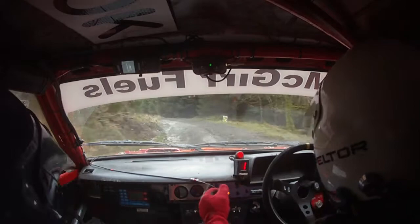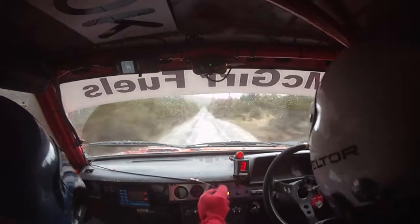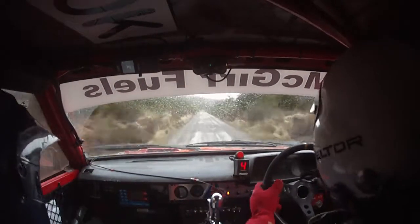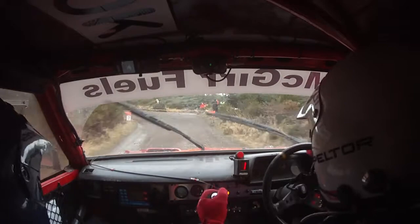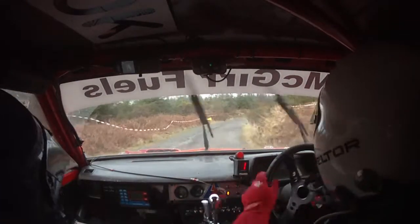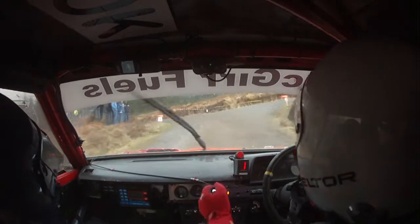3 left, 4.50. So 4.50 flat down this. If you come to your turn, hairpin left you'll see it. Hairpin left. Into flat 3 right. So flat 3 right, 60. Turn tight 6 left, tight 6 left. That's here, 6 left, easy.